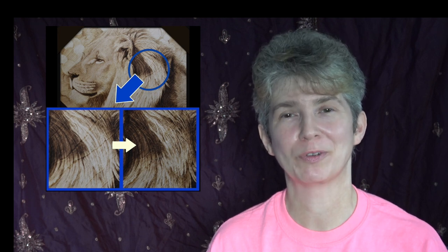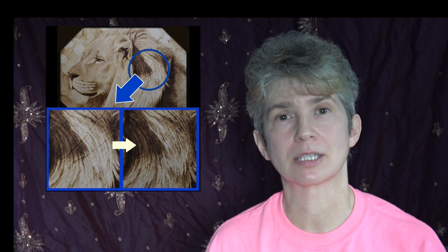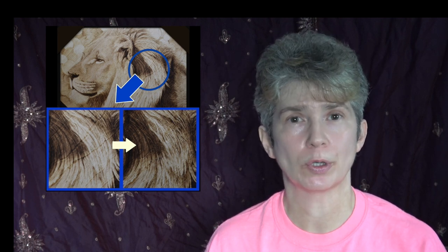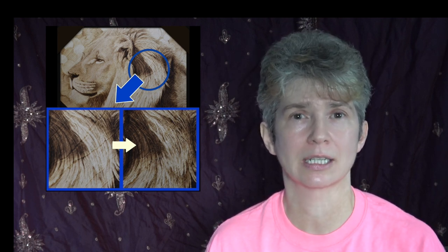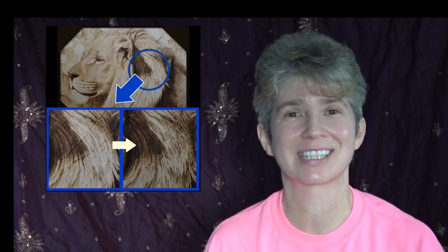Hi, welcome to Pyrography Made Easy. I'm Brenda. In this tutorial episode, I am going to show you how I try to cover up grain lines that have gotten dark and distracting in the artwork. So let's get started.